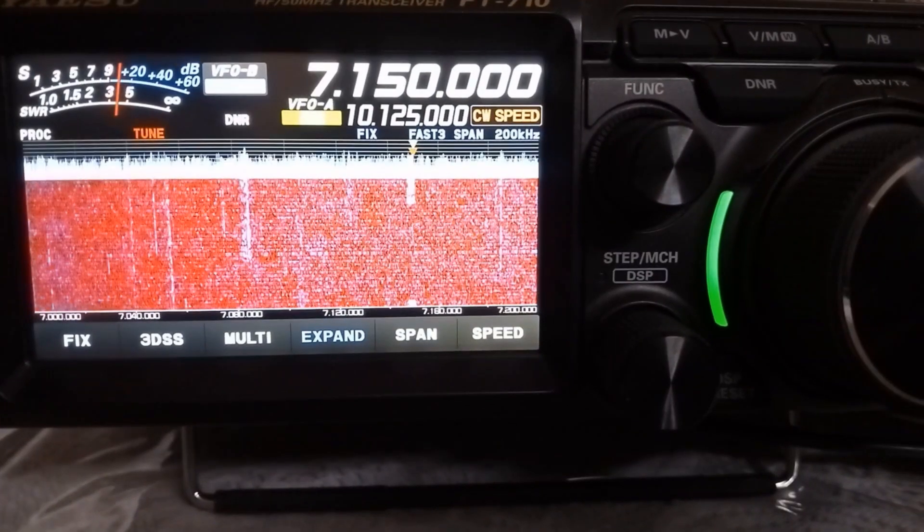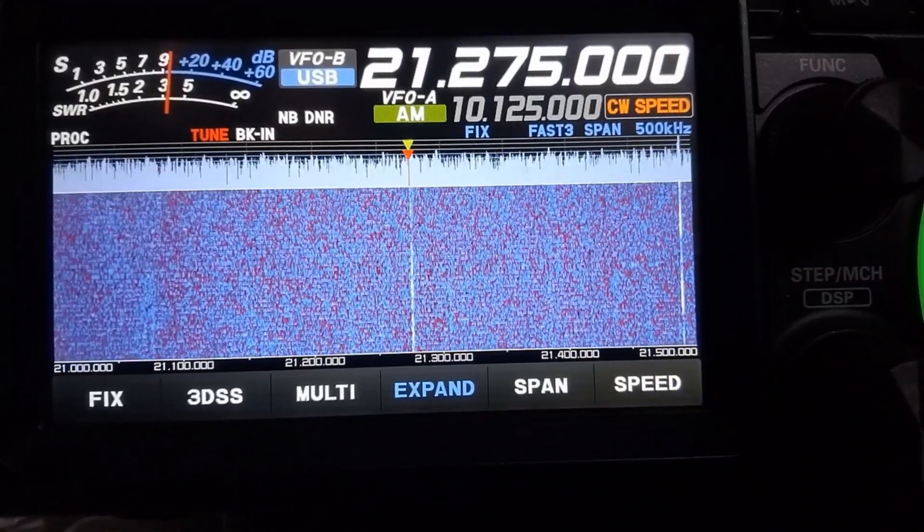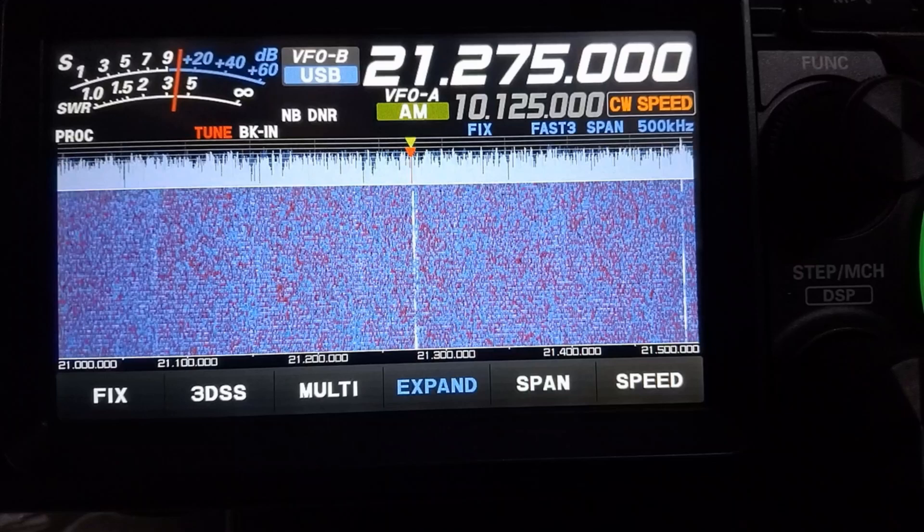That was the performance on SSB during Airnet India at 7:46 pm IST. I was hearing VU3L on 7150 kHz with a report of 59 plus 20 dB, and I could get a report of 59 plus 10 to 15 dB at a distance of 130.5 miles. What you heard was a brief audio clip of a DX station working on 21275 kHz with a signal strength of over 59 plus 10 dB.